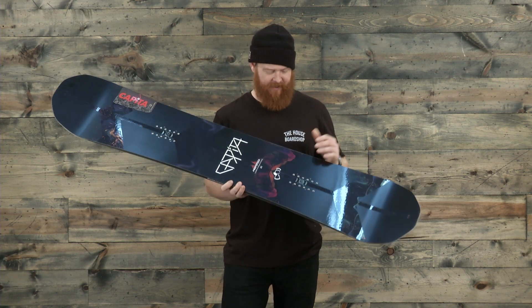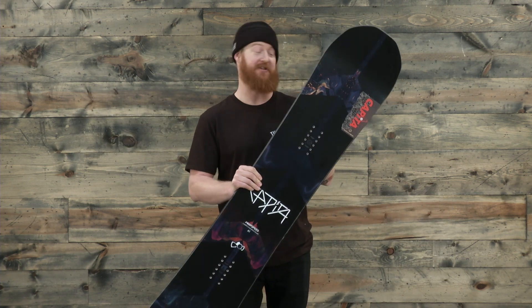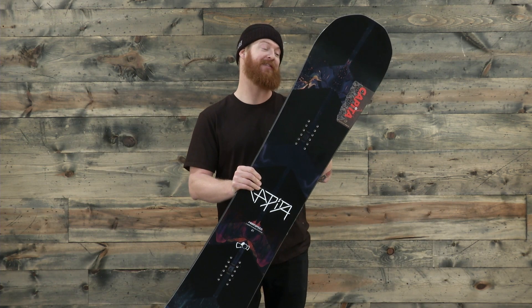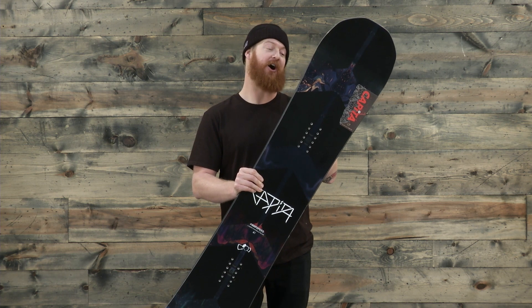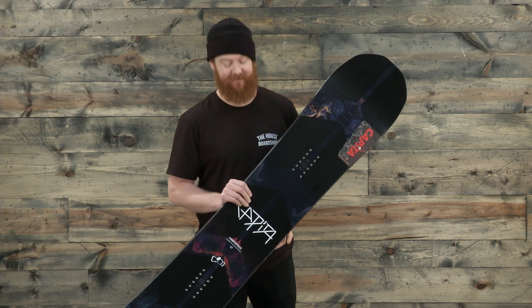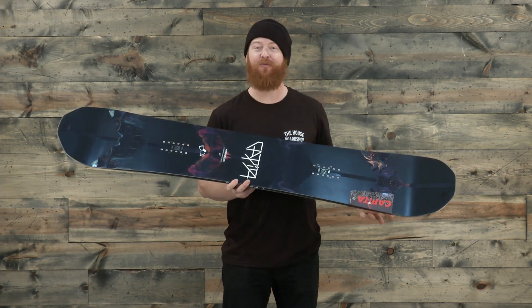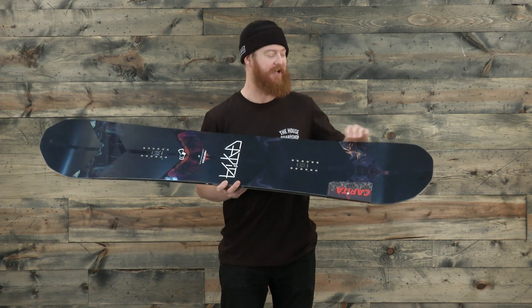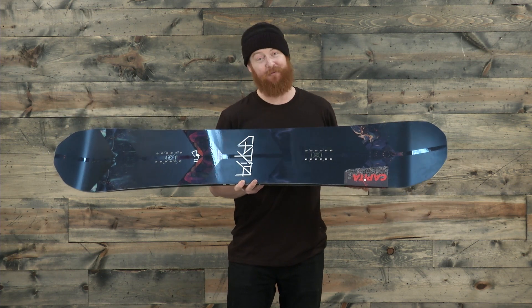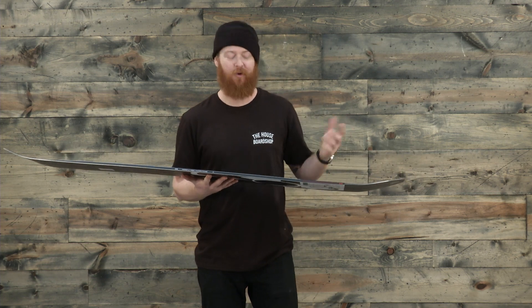The top sheet has a lot of really rad graphics. It has a pretty crazy name: Multi-Tech Level Five Deep Space Unholy Glow Silk Screen PAM 16,000 top sheet — that's a lot of words for a top sheet name. Overall it has a little bit of matte, a little bit of gloss, and is a pretty rad looking top sheet. It also has a standard 360 wrap steel edge and an ABS sidewall.